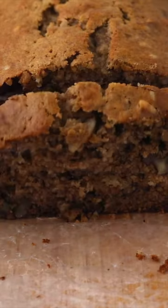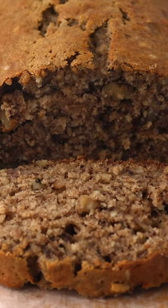Bake that in a loaf pan until it's nice and cracked and domed, and you have the best banana bread with nuts.